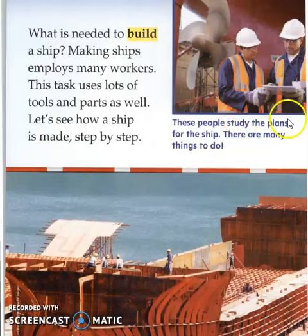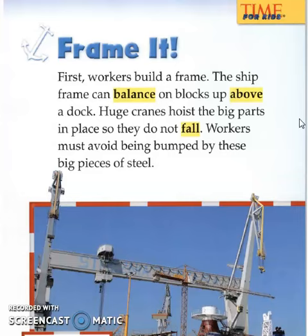These people study the plans for the ship. There are many things to do. Frame it. First, workers build a frame. The ship frame can balance some blocks up above a dock. Huge cranes hoist the big parts in place, so they do not fall. Workers must avoid being bumped by these big pieces of steel.